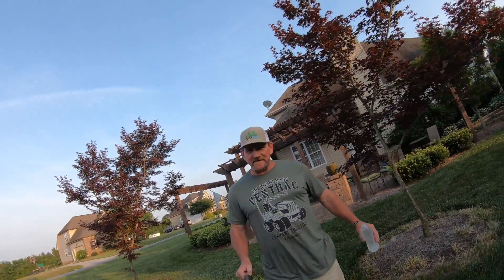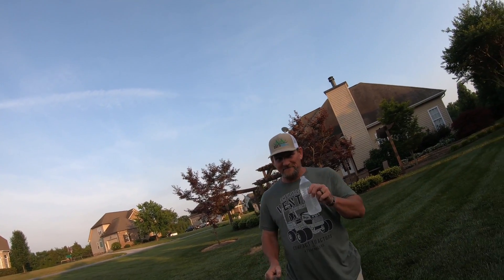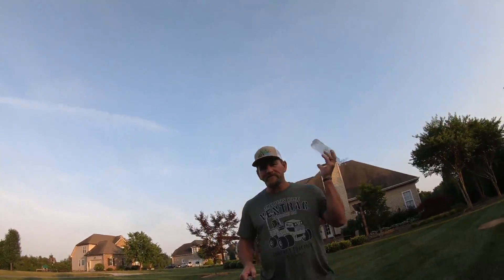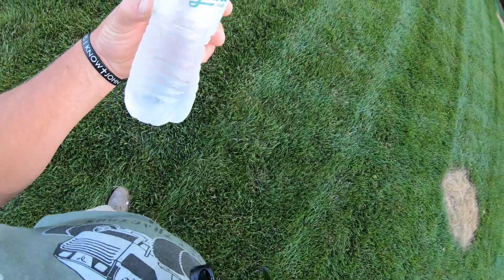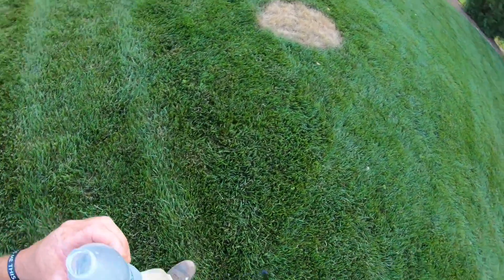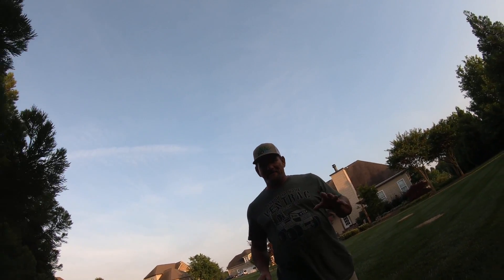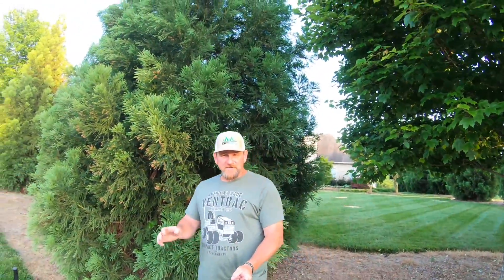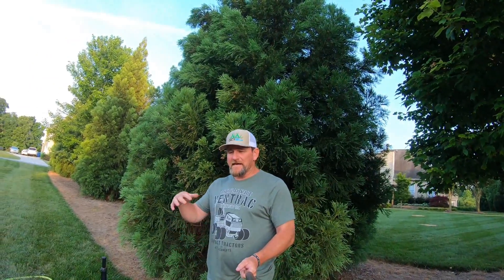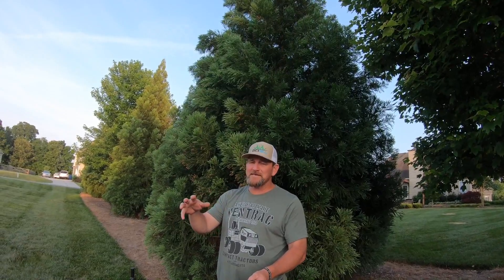Hey there, it's Pete with GCI Turf — hope you're having a great day. I'm thirsty because it's hot. Now check this out: we are hot and dry here in central North Carolina. We've been in the high 80s and low 90s, going into a period where we'll be in the mid-90s, and there's no sign of rain in sight.